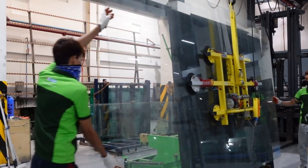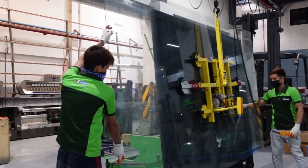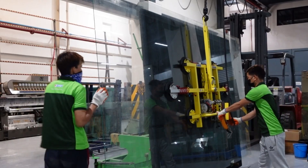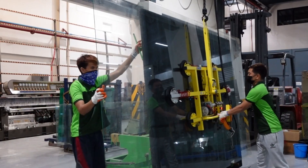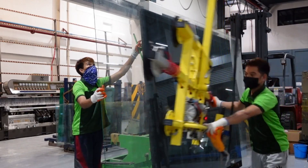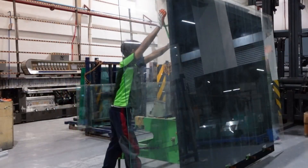Once you reach the cutting table, slowly drop the crane and press the vacuum off button to release the glass. With just two persons, they can lift and transfer large panels of glass from point A to point B in under a minute.